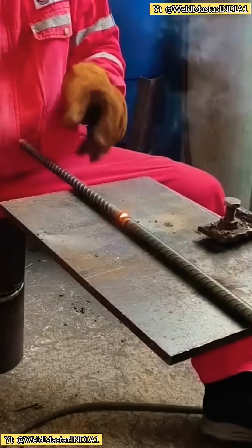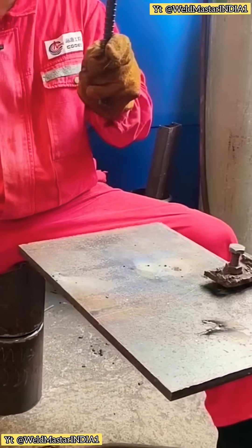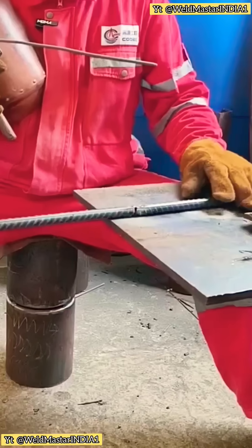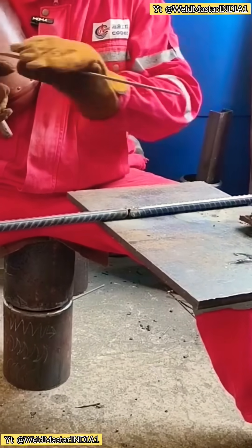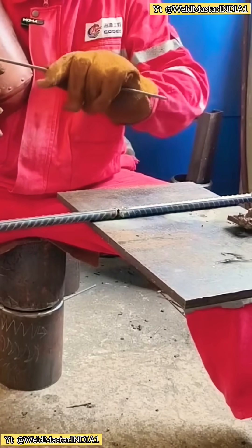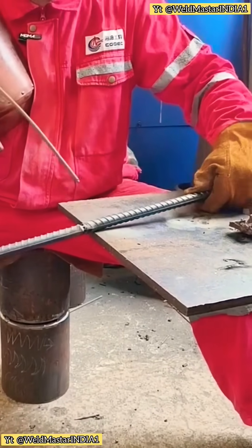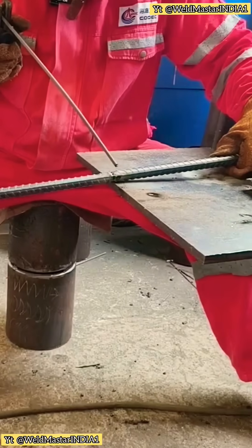Look at this rebar joint — is it straight? Welded like this, it's definitely not strong. Next, we rotate as we tack weld. For rebar like this, we rotate it while welding. Using a 12mm rod, we can slightly bend it. We weld back and forth while rotating. It's that simple.